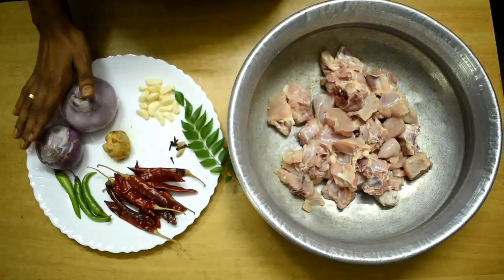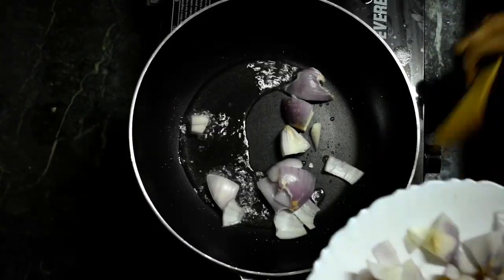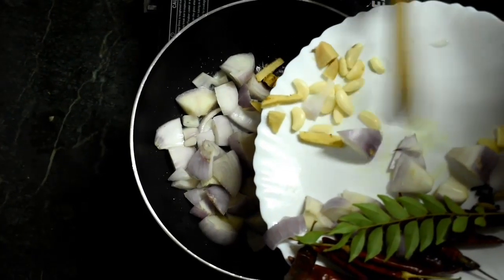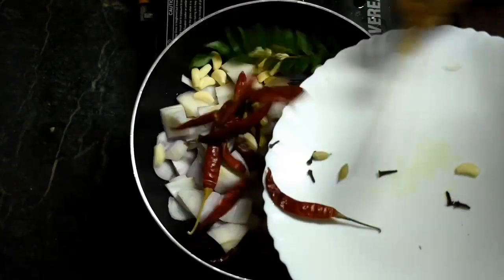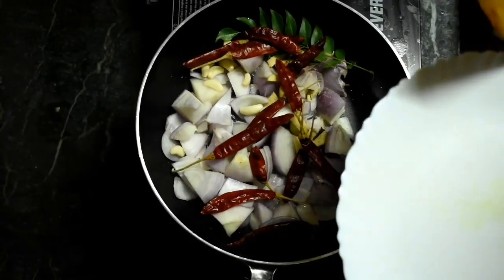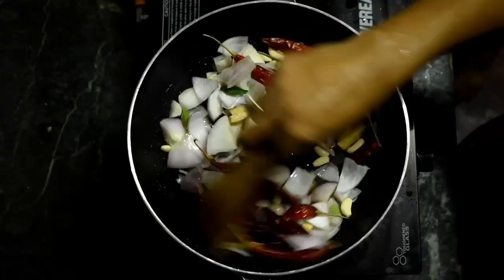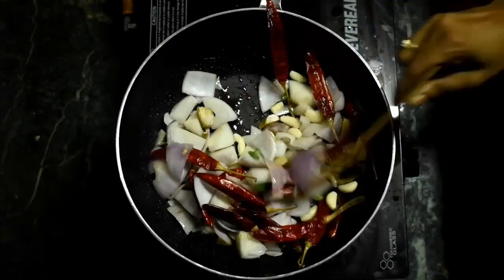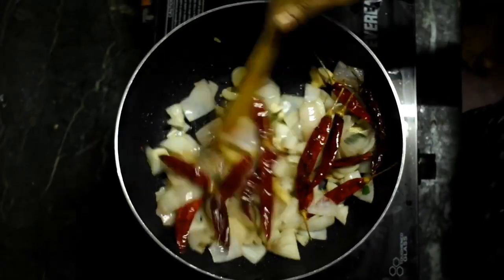We will paste it in the mix. First, we will paste it in the pan. We will mix it in the pan. Then we have to mix the paste. This is the correct way.